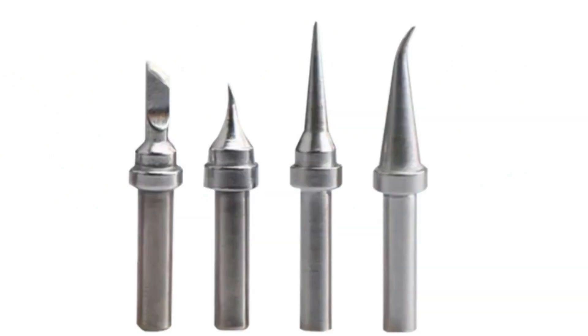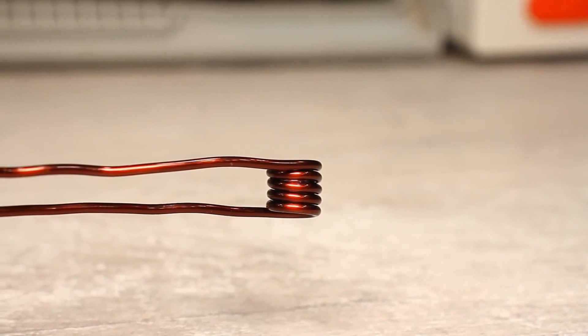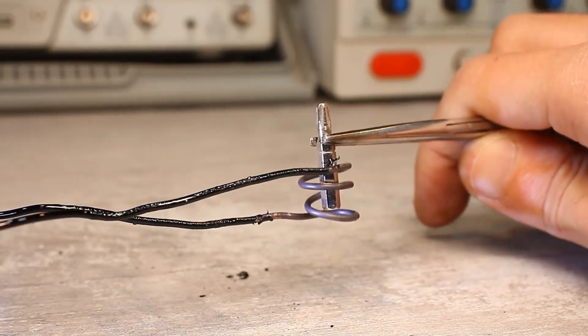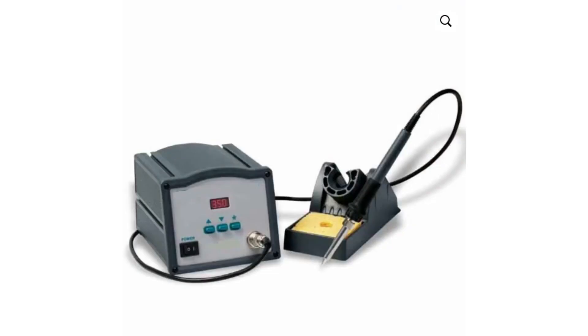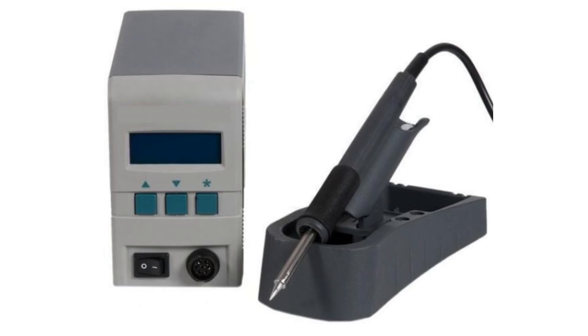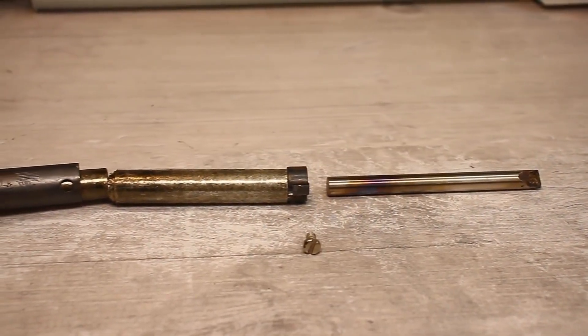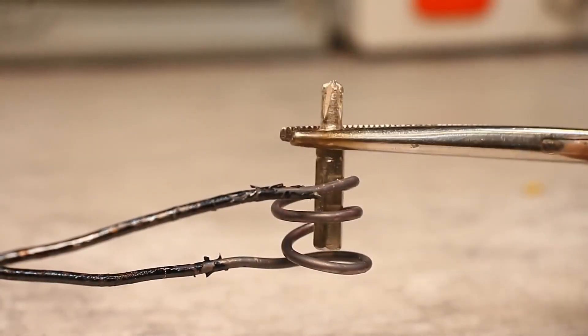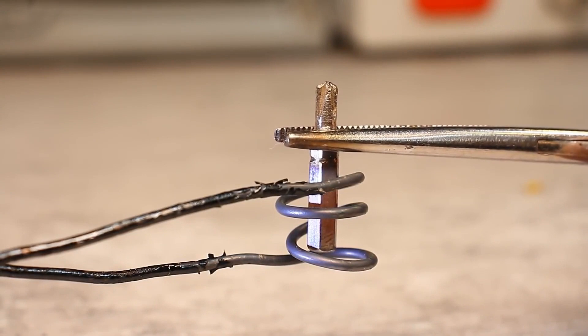In such soldering irons the temperature of the tip is regulated in several ways. The main method is heating the ferromagnetic material to the Curie temperature, after which the material loses its magnetic properties and the heating stops. When it cools below the Curie point, heating resumes. Such soldering irons are more durable, have a lightning-fast response to temperature fluctuations, and can be made with higher power while maintaining relatively small inductor sizes. Unlike conventional soldering irons where heat is transferred from the heater to the tip, in induction models the tip itself is heated directly without additional losses.